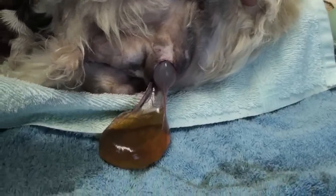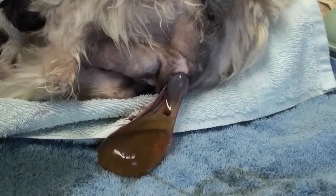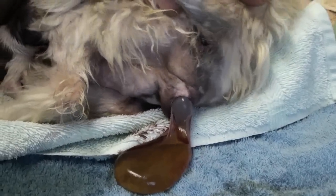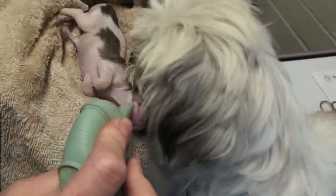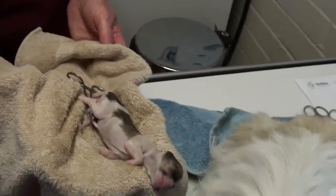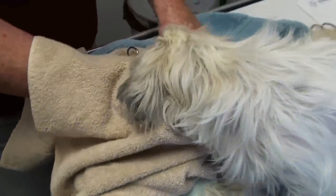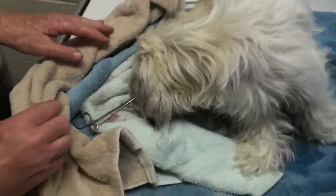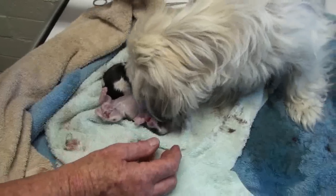Dry up the baby and get it all stimulated to breathe. If any dog strains for a long period of time and you see a clear membrane and then kind of a whitish membrane, and they strain for more than half an hour to an hour, it means they're not going to have it — they need help. You can either reach in there and pull the baby out, or take it to your veterinarian for shots of oxytocin and calcium. You can reach your fingers in and grab little legs and pull gently while she contracts — that may help, and it may just get everything started.